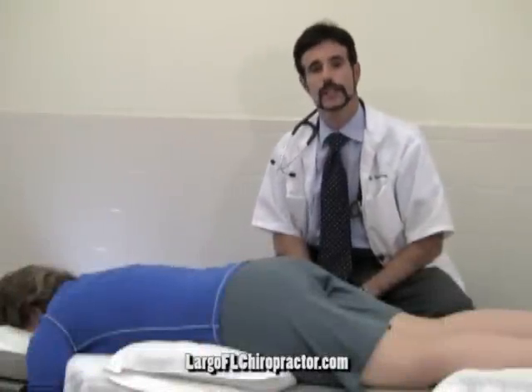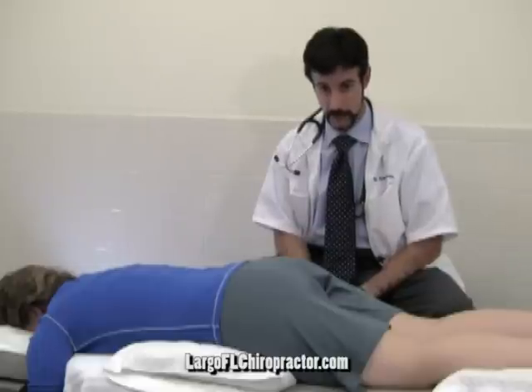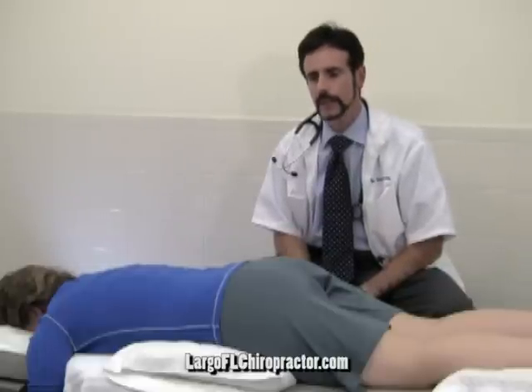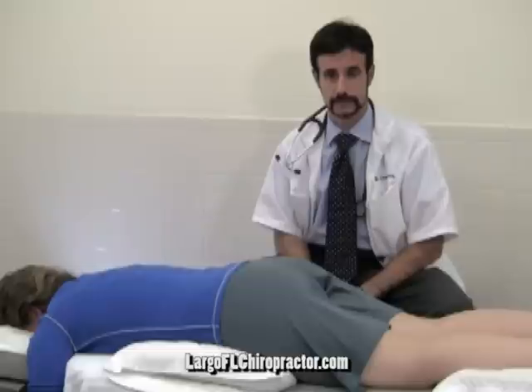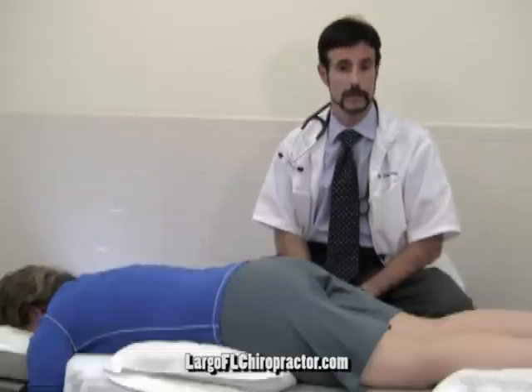I'm Dr. Greg Holstrom here at the Florida Center for Back and Neck Pain here in Largo, Florida. Today we are looking at a procedure called Murphy's Percussion, or also called a Murphy Punch.